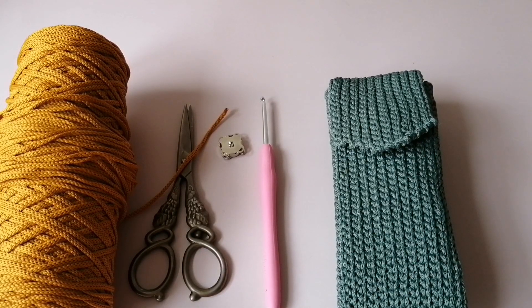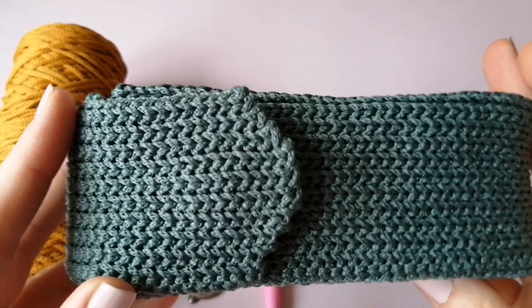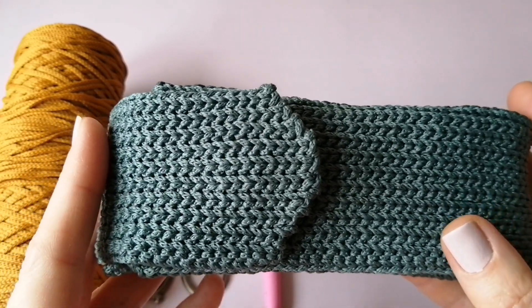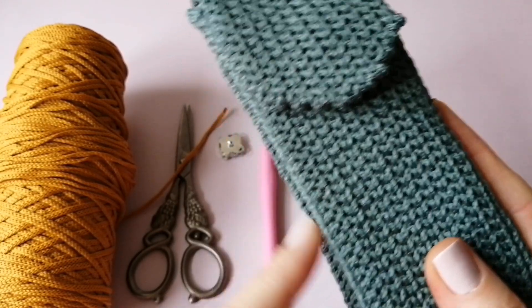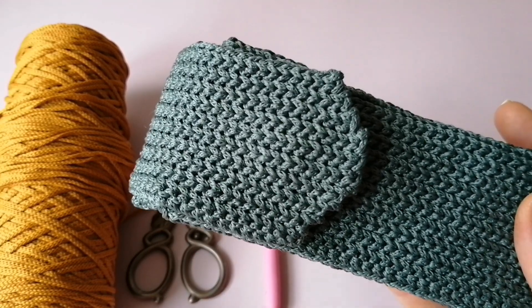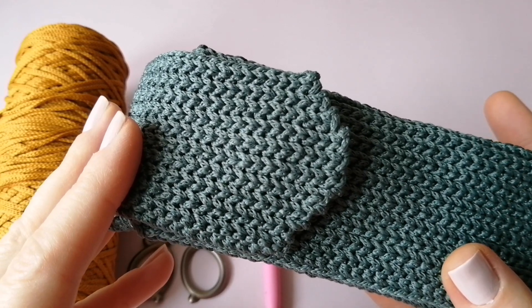Здравствуйте, уважаемые рукодельницы! Всех приветствую на своём канале. В данном видео уроке мы с вами будем вязать очешник. Вот у меня такой уже связан: ширина получается 5,5 см, длина 15,5 см. Вязала я из пряжи Карамель Бэби — зелёный цвет Тимьян и цвет Амаретти. Заказать шнур можно по промокоду со скидкой 10%, ссылку найдёте в описании под видео.